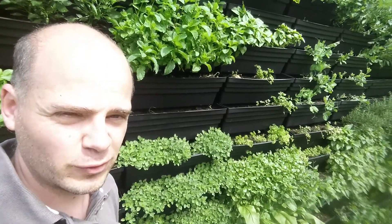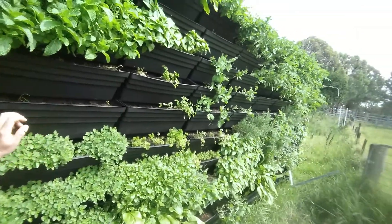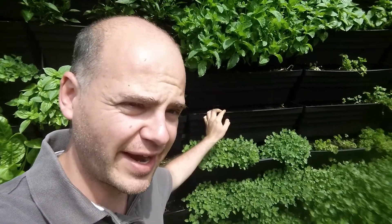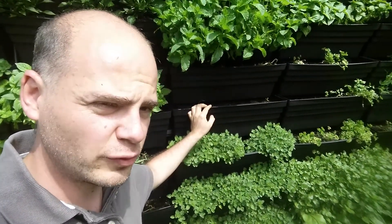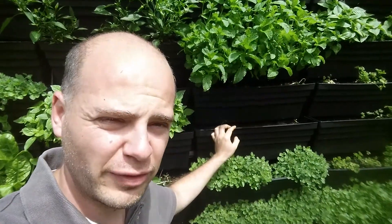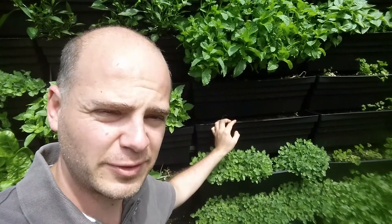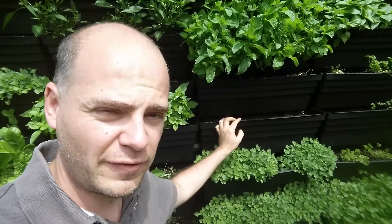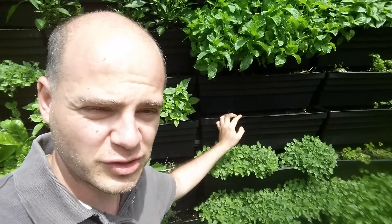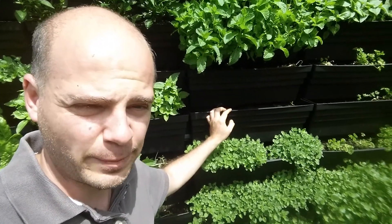Our balcony food forest course is based on our six meter hydro wall that we've completed, which is on the backside of a 20 foot shipping container. The course will show you how to build one of these at your house and start to grow your own fresh produce within a very small space. You don't need a six meter wall — it can start off as small as a two foot wall and then expand upon it.